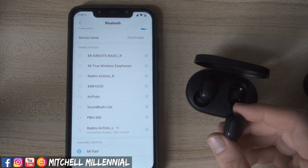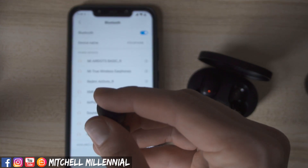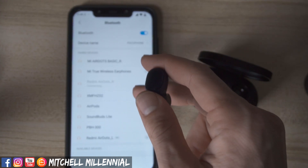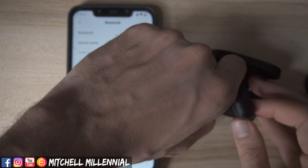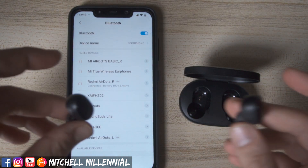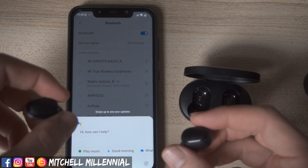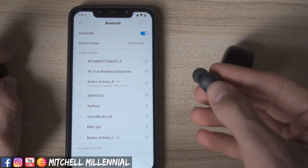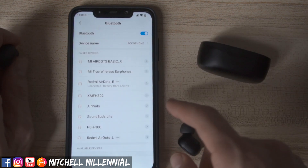Once you have this set up and you are using them together, you should have no problem with any of the commands — the double tap to bring up the assistant with the left and right should function totally normally. Once you have the left one successfully paired, make sure you remove the right one first if you want to use them together. If you want to use them separately, just pull one out of the case and they should work totally normal.